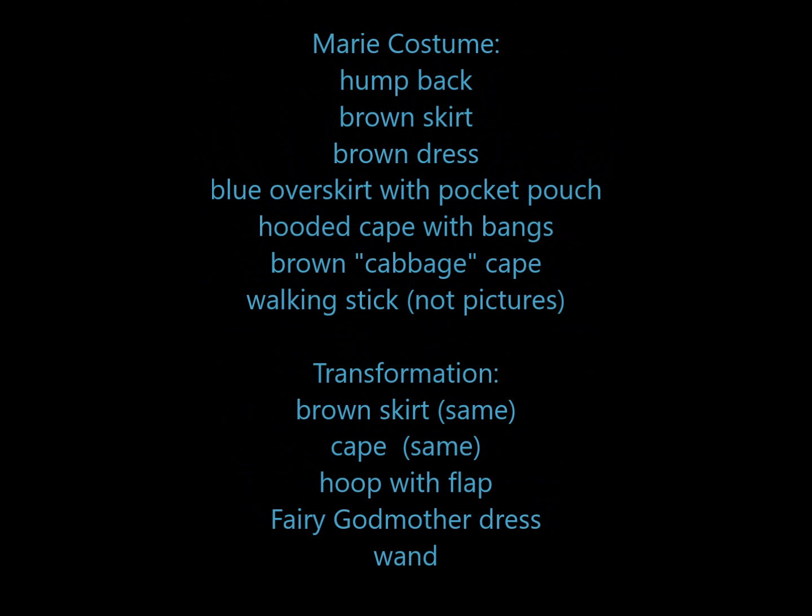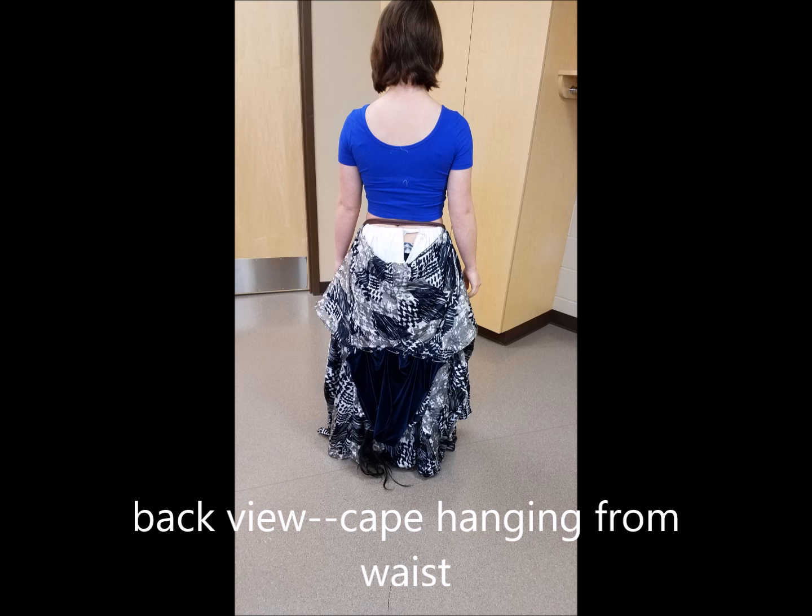This is our picture of our completed Marie costume. To begin her transformation costume, she takes it all off except for the brown skirt, which she leaves on the bottom. The cape is wrapped around her waist with a velcro tie.